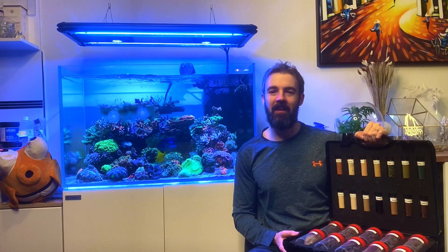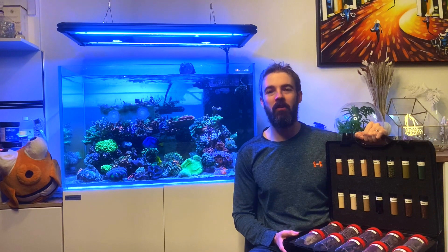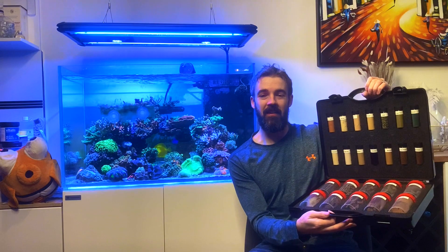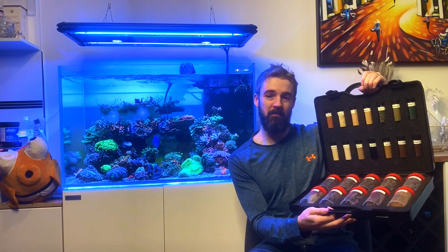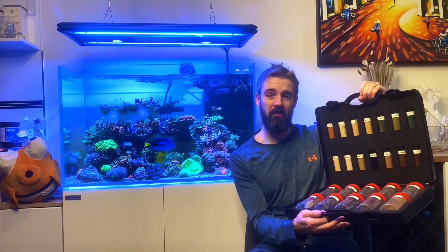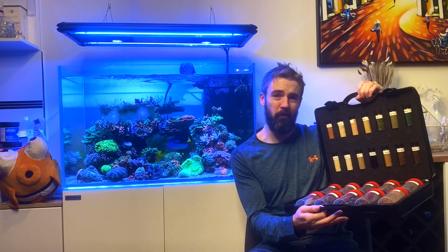Hi everyone, my name is Marcus and today we're going to do a deep dive into what dry fish foods are actually made of and how they're made. I'll be using the Vitalis lineup of marine foods as the example for this video because they have kindly been very open and eager to share exactly what is in their foods. They were even kind enough to provide me with this case which contains all of the individual ingredients in separate vials, as well as some examples of each of the pellet and extrusion sizes in the manufacturing process. I'll be using this during the video for b-roll footage and examples.